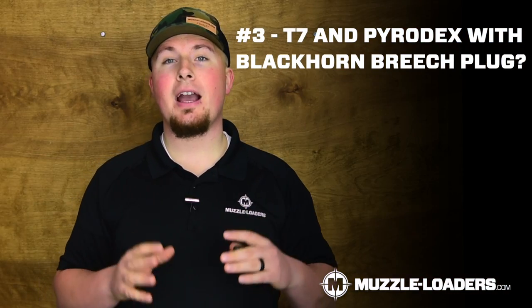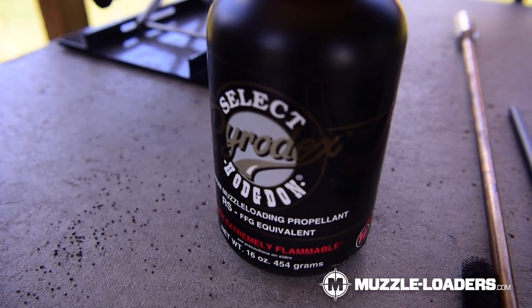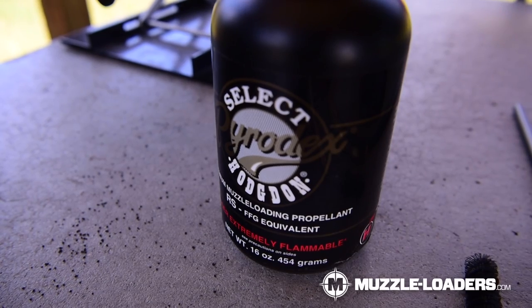Number three: should I buy the Blackhorn 209 Breach Plug if I plan to use Pyrodex, 777, or another black powder substitute? That's really up to you. We have tested with other black powder substitutes using the standard quick release Breach Plug and ignition has been just fine. However, you may notice some improved results if you buy the Blackhorn 209 Breach Plug, but ultimately I don't think it's really going to matter that much.